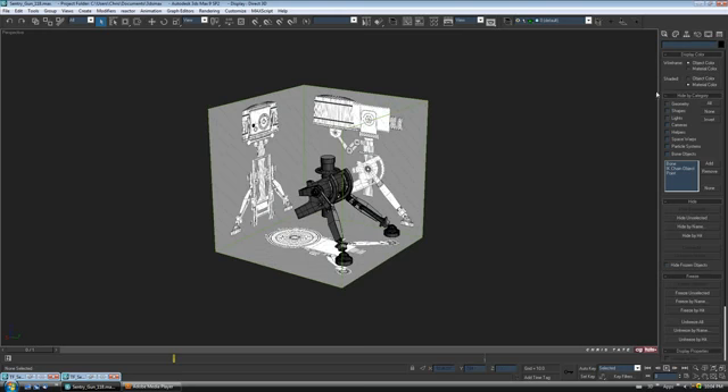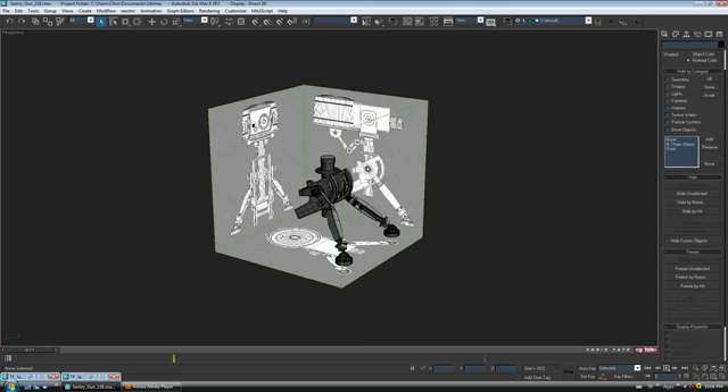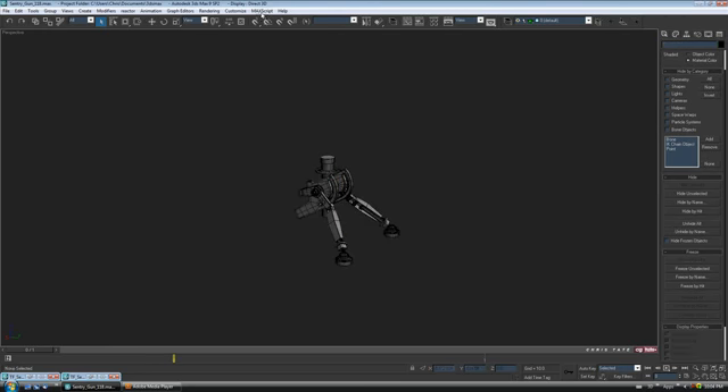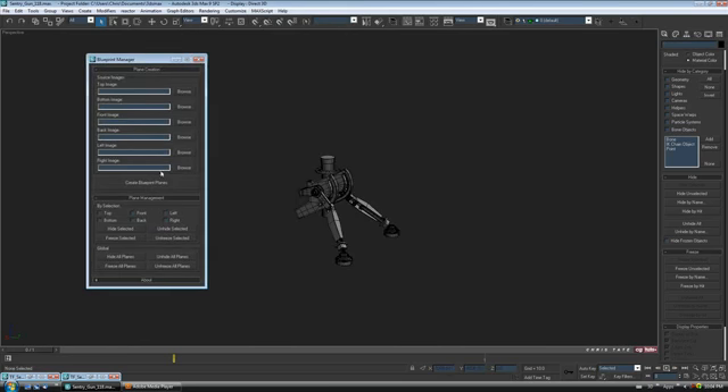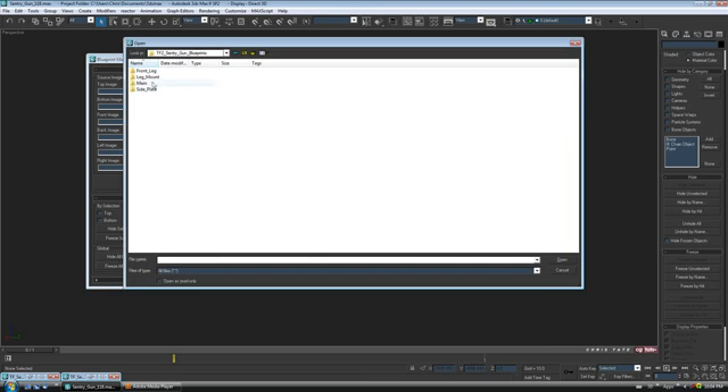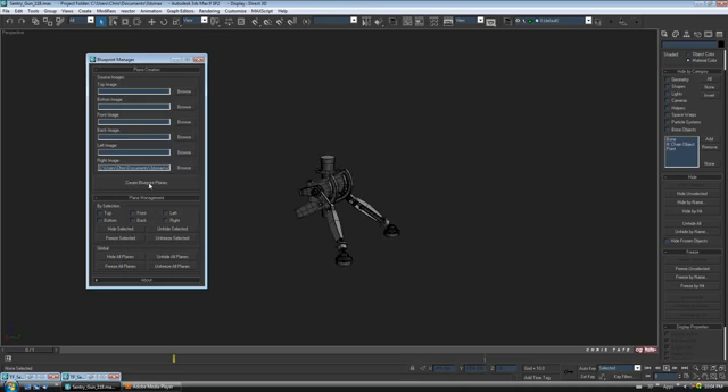First thing I'm going to do is get these blueprints out of the way. Let's go into the display rollout and just untick all so we can grab our prints and hide those — hide selection. I'm going to bring in the last blueprint, so let's open up our script. I only have one image which is the right side, so let's click on browse, navigate to the blueprints folder, open up the lag mount folder, and double-click on the image, then hit create plane.